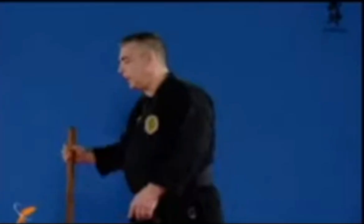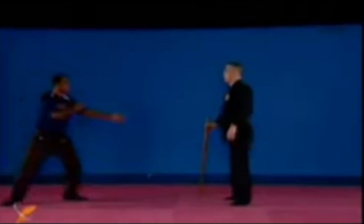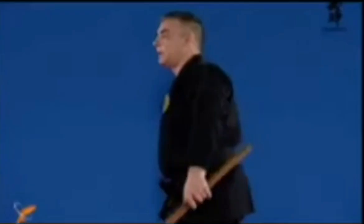You have to be able to mix the footwork with those hits, stick positioning, and kamae together.